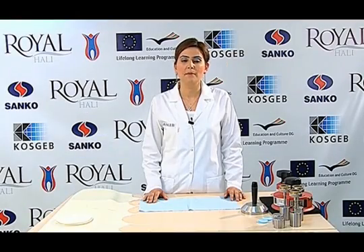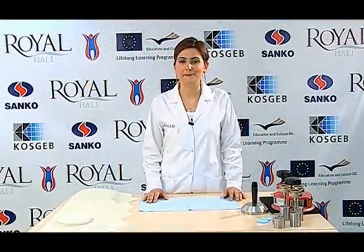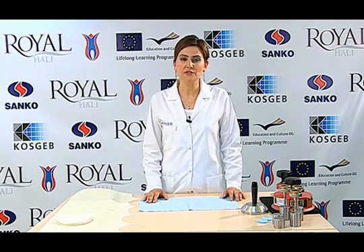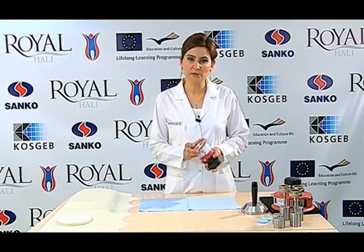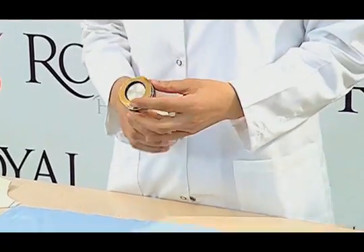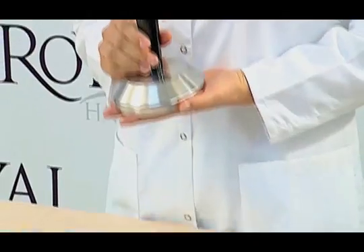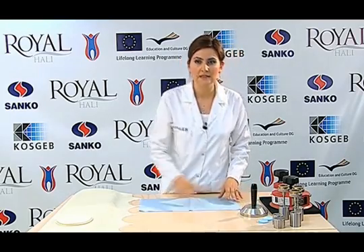Hello friends. This video demonstrates the determination of sample break in abrasion resistance of fabrics using the Martindale method — specifically, the number of cycles until the sample breaks. We will use the Martindale abrasion and pilling tester, a 38 mm sample cutter, a 140 mm wide abrasive cloth cutter, a sample holder, load cells, and the Martindale abrasive device with a presser foot and a 2.5 kg apparatus.